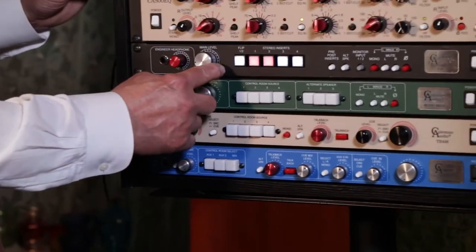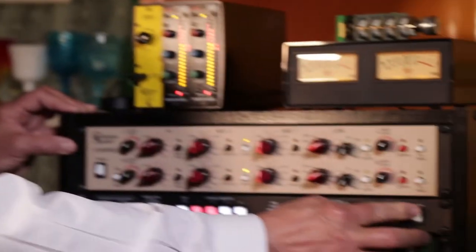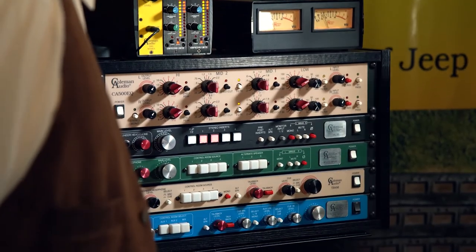The newest module is a control room module and insert switcher — it's the TC4. The main signal path is completely passive, which means you can turn it off and it still works because there are no audio electronics in the signal path. You have four stereo inserts that you can select.